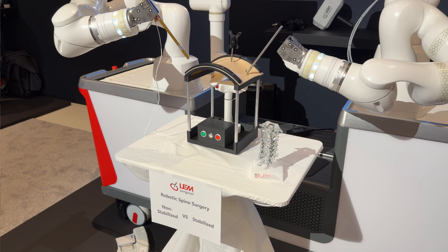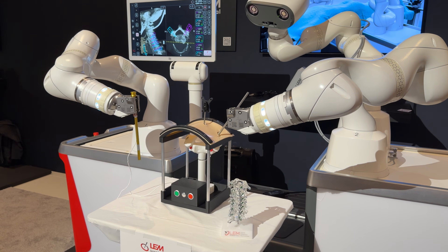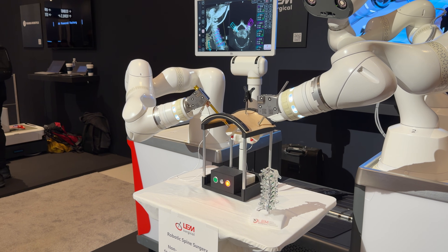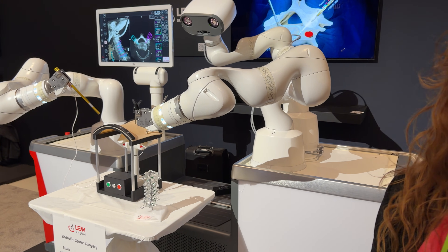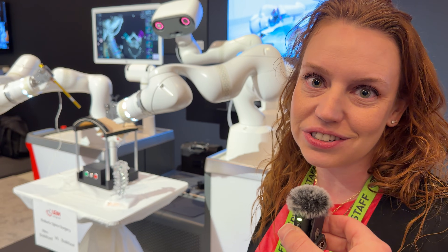At the NVIDIA booth we've got robotic surgery and I'm here with the product director, Sarah. Can you tell me a little bit about this project? So we are LEM Surgical, we're one of NVIDIA's robotics partners for the CES show. This is Dynamis - the first FDA-cleared surgical humanoid robot. Our FDA clearance is for spine surgery, for spinal fusions.